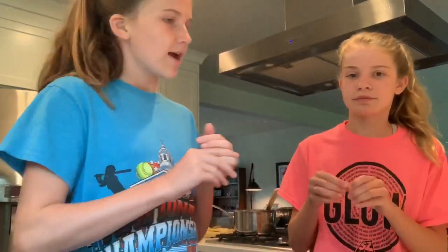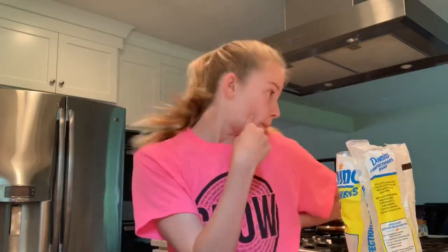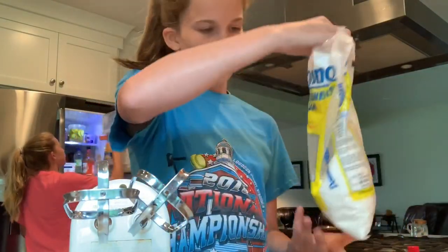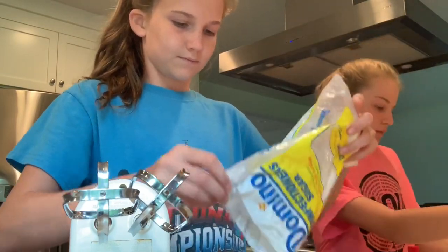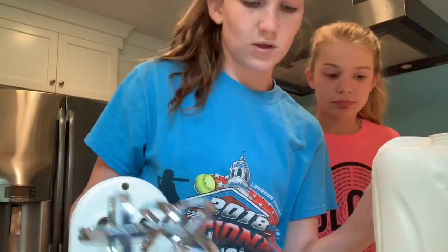Now we're going to add in some powdered sugar. It's a quarter cup of milk — it's a gallon or two. We're just going to go for it. We just added in our powdered sugar. Yeah, we're just waiting.